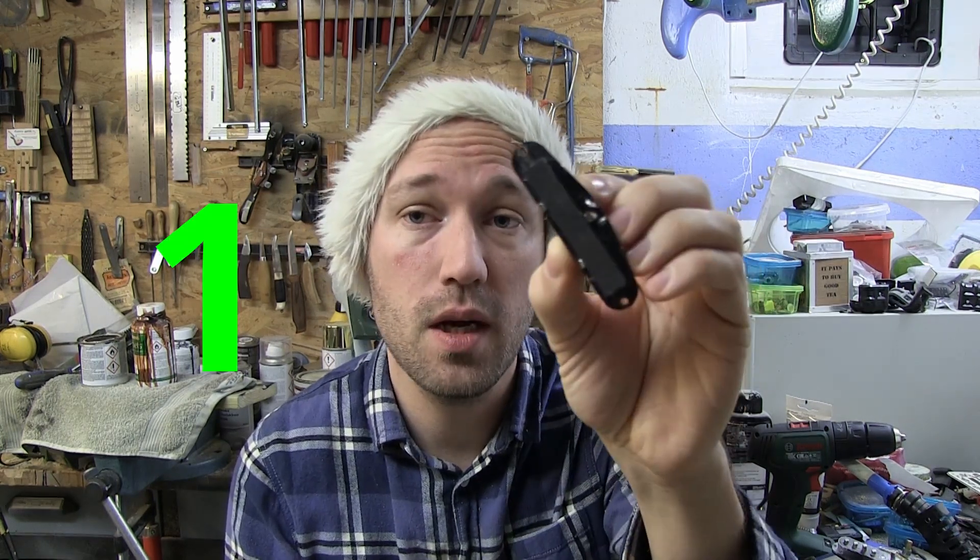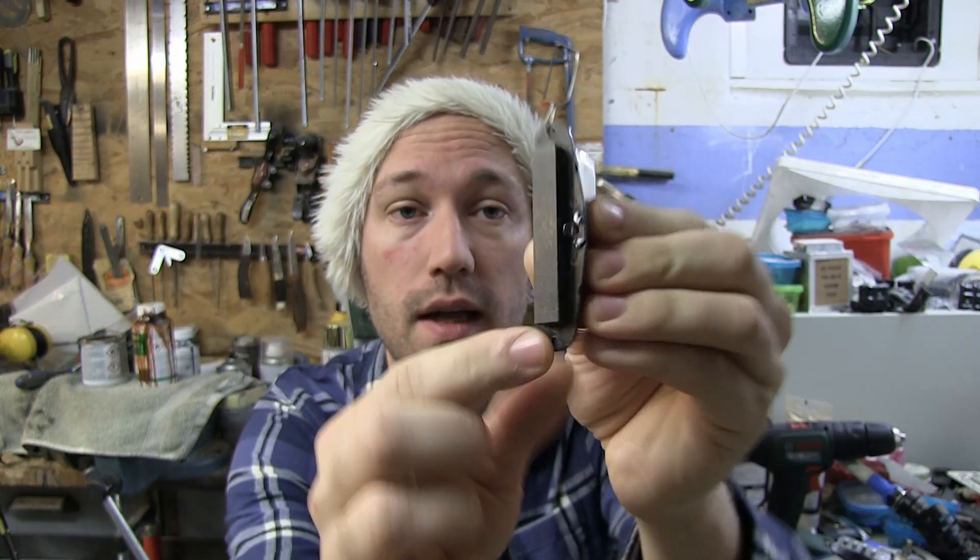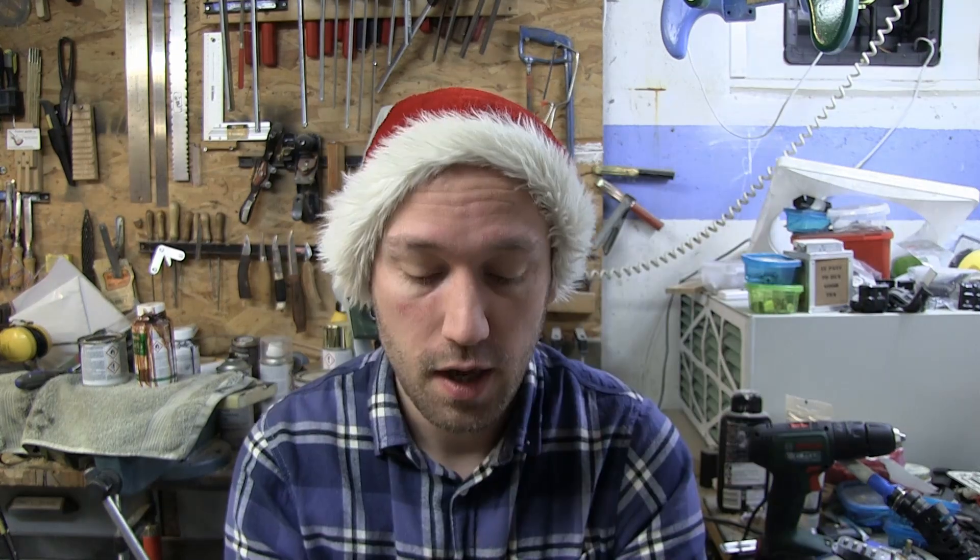Without stalling too much, let's get into the mods. The first mod you can do: if you look on the back side of your pickup there is a bar magnet, and instead of buying new expensive pickups you might want to try and change this magnet. It's very easy to pry off and then you can attach any magnet you want. Stronger magnets will make the sound punchier and brighter, and a less strong magnet will give you a warmer or duller sound.